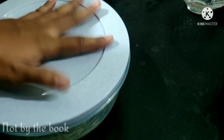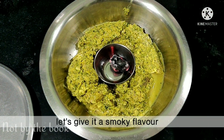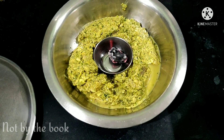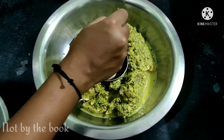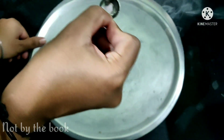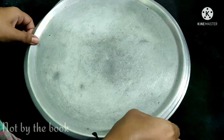Jab chicken achhi tarah marinate ho chuka ho aur aap ise fry karne wale ho, uske immediate pehle hum ise smoke de denge. Uske liye koyle ko apni padosan jitna jala lijiye aur phir us pe daalein tel ya ghee aur use achhi tarah dhak lijiye. Lagbhag 2-5 minute tak ise dhaka hi rehne dijiye.